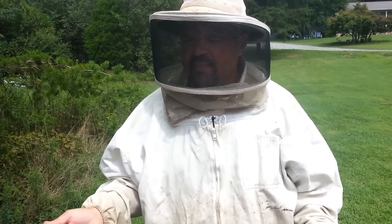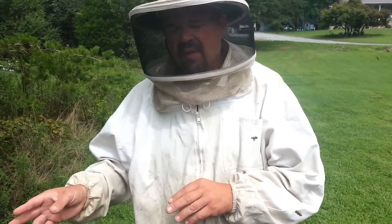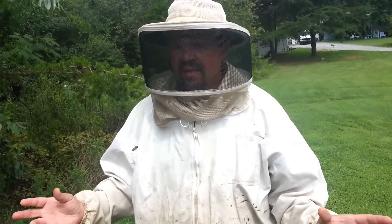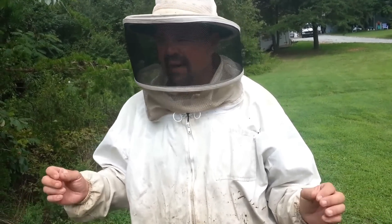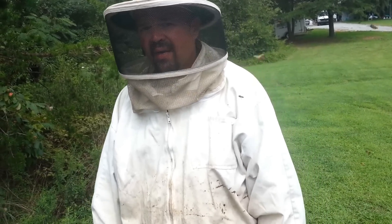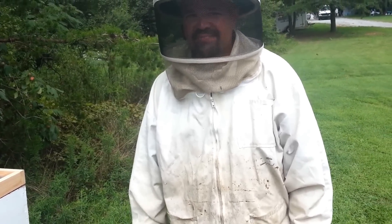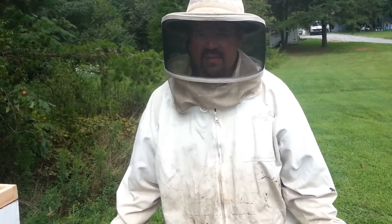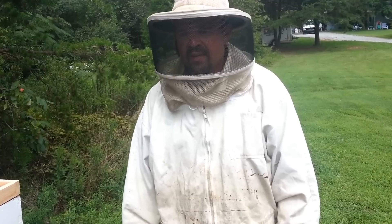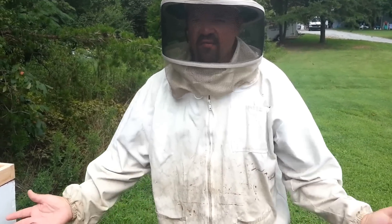Formic acid has been used quite a bit. There is talk about queen balling or upsetting the queen. On the hive I already treated, I went in and checked — the queen does not look like she's been disrupted at all; the hive looked completely normal, with the exception of the varroa I saw on the bottom board. I hope this helps. If you don't like it, don't do it. I'm just doing what they did in this paper and I think it's a pretty neat trick.